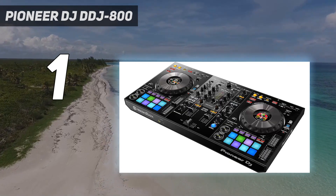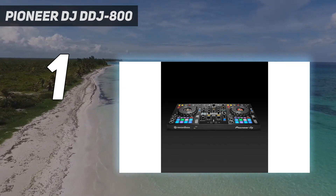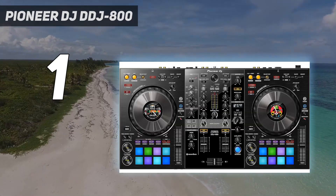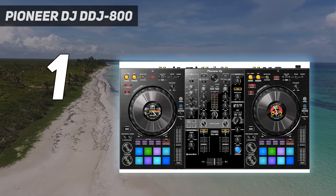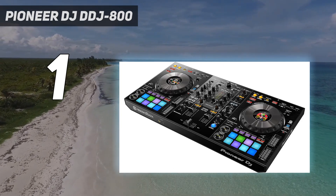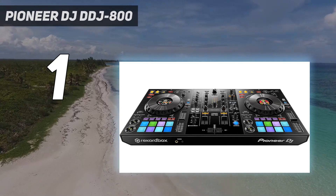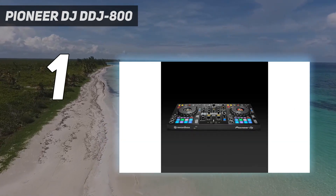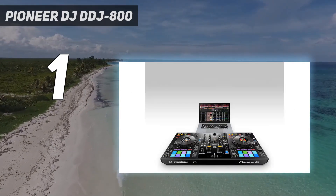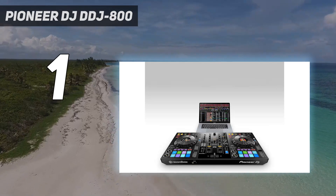The DDJ-800 gives you basically everything from the popular 4-channel DDJ-1000 except in a smaller, 2-channel version that weighs about 1.3kg less and costs about $400 less. Color LCD displays in the center of the jog wheels help you see essential track information without staring at the computer screen, and you can customize them to show what you want — including BPM, cue and loop points, and the waveform with playback position. Another small display dedicated to the popular Beat FX from Pioneer's DJM mixers shows the settings.